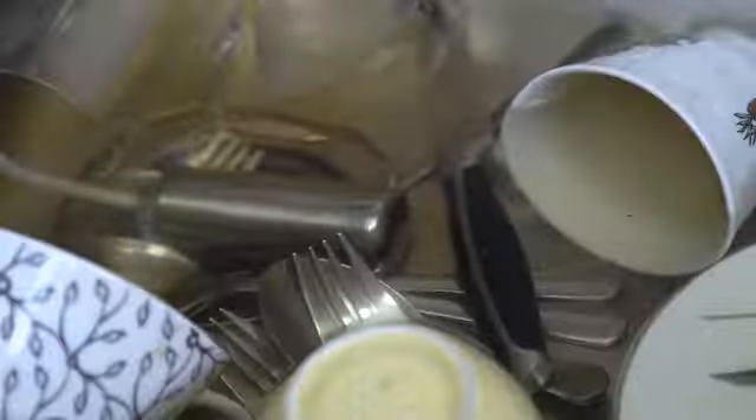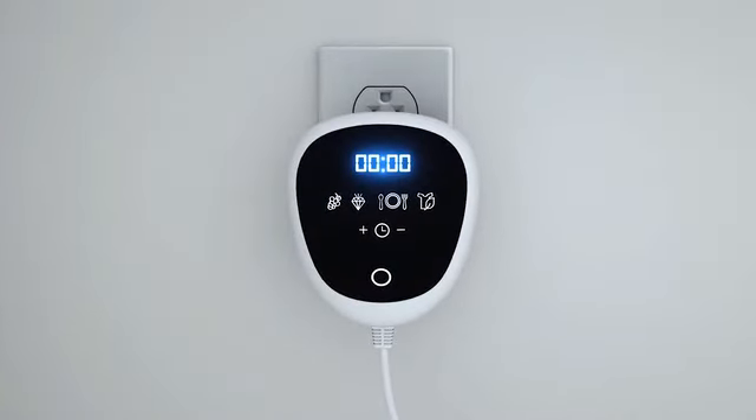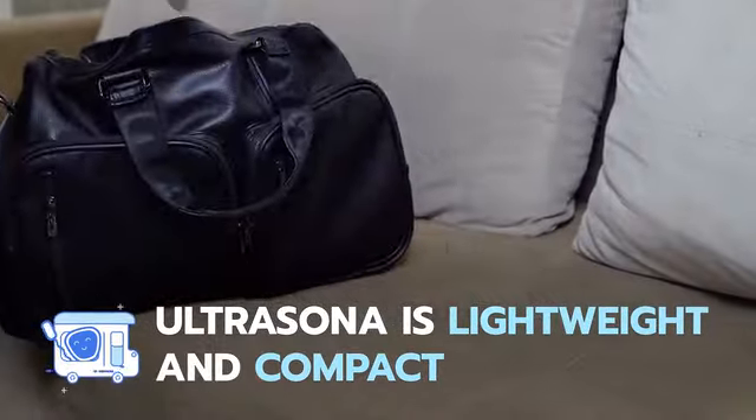Enjoy a cleaner home and a healthy family with Ultrasona. Simple pre-settings for jewelry, dishes, clothing, and food means you can plug and clean with a simple touch in seconds. Designed as a travel-friendly cleaner, Ultrasona is compact and lightweight enough for a day trip or extended vacation, and easily fits in purses, backpacks, or travel bags.